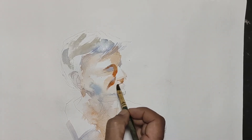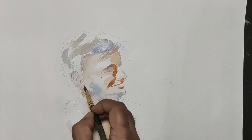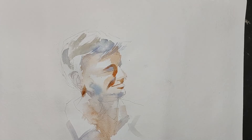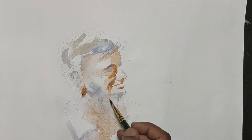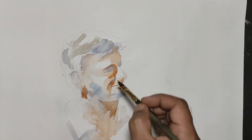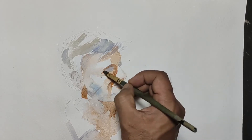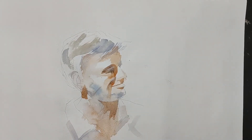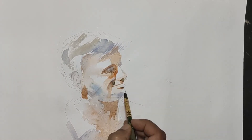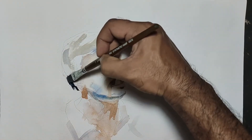We have to go to the next step. The painting is a painting, so that's what I'm going to do. I'm going to do brushwork.